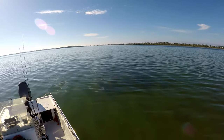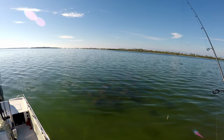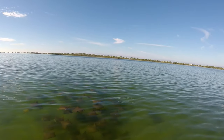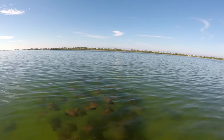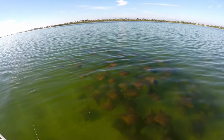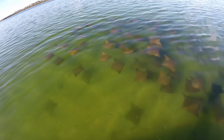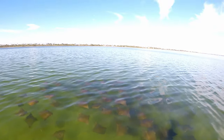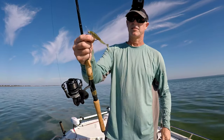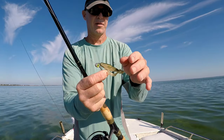Look at this stingray — look at these! Sometimes you can catch them. Look at them all — man, cow nose stingrays is what those are. Look, one of them stopped off in the sand there. I'm going to go ahead and put this curly tail on — this is a Z-Man. I haven't tried this yet.